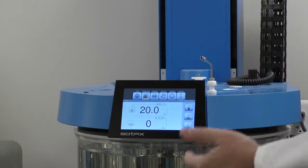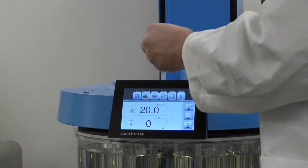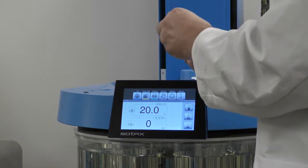Then we would run our test. After the test is complete, we simply screw on our syringe and take our sample.